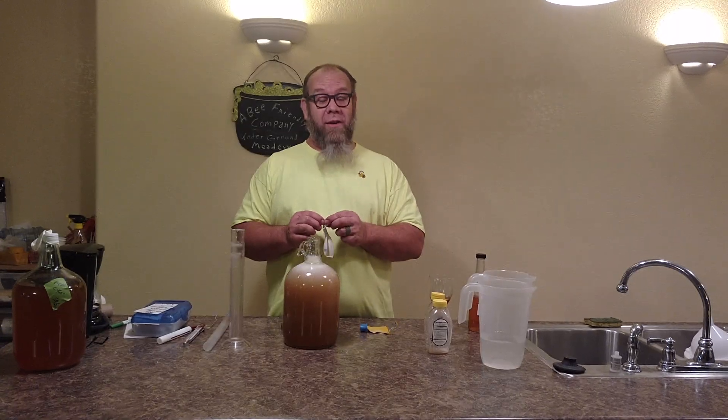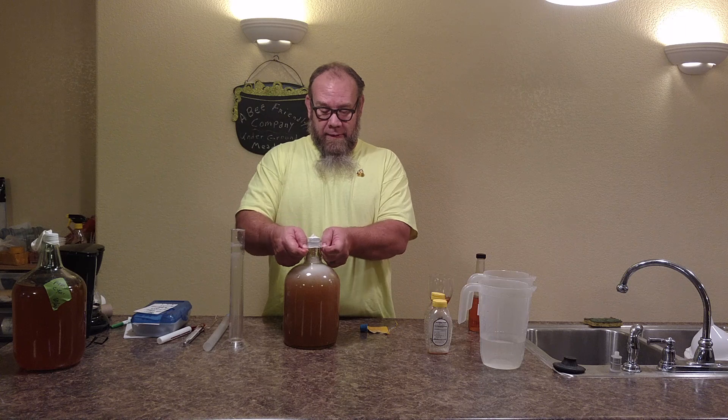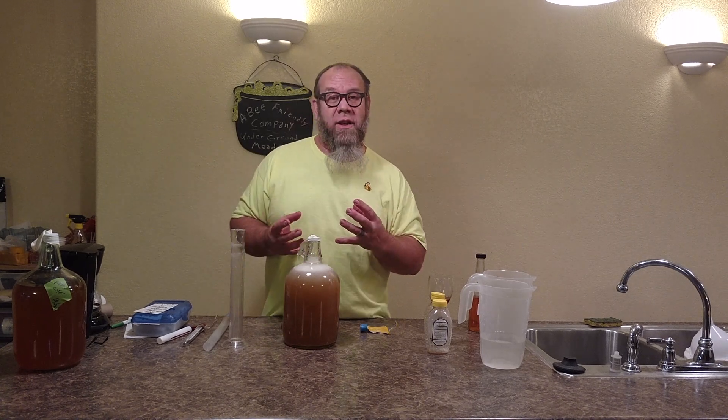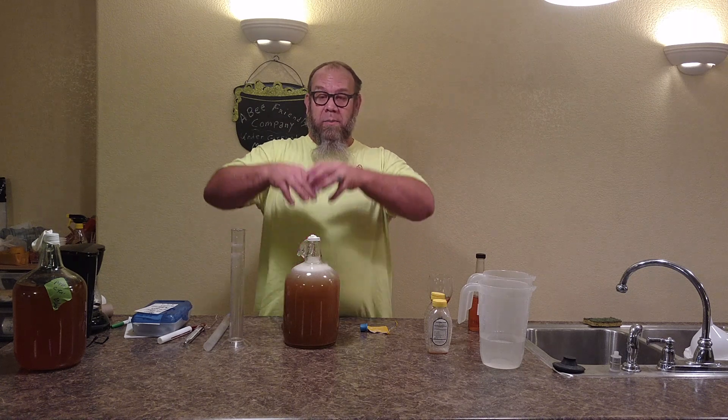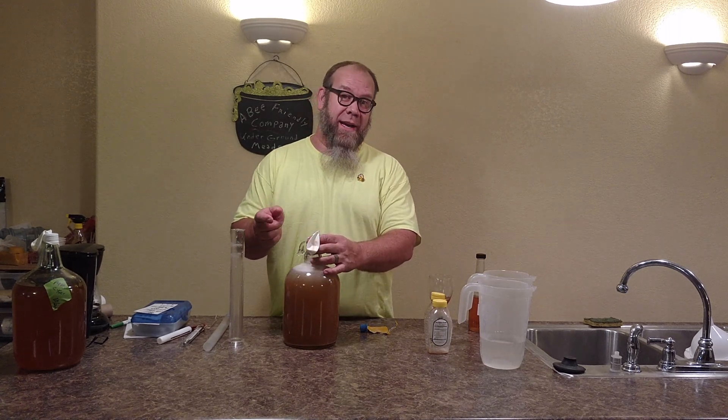This is the point where you put your airlock on. A nice, simple, easy balloon from the dollar store. The reason I like using a balloon is that fermentation activation gets really crazy — it will blow up inside the balloon and not all over the ceiling and floor. That's one reason why I like using balloons as an airlock.